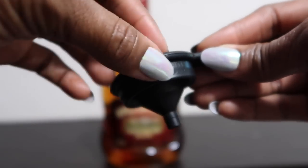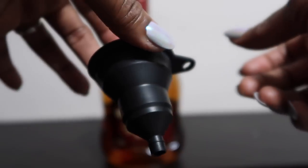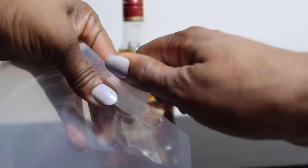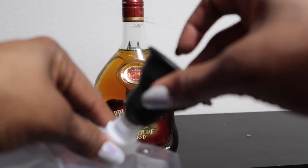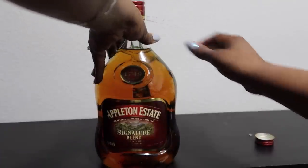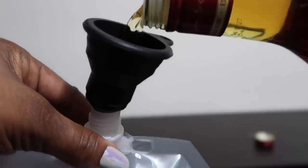It also comes with a silicone funnel for your liquor, which I found made it a lot easier to pour versus a hard plastic one. To get started, I twisted the cap off, put my silicone funnel in, opened up my rum, and got to pouring. It was a bit tricky holding the flask in one hand and the heavy rum bottle in the other.